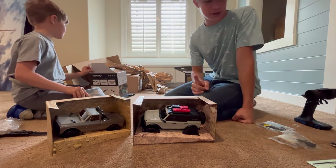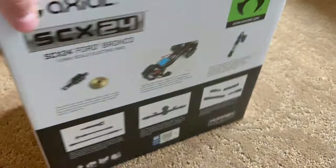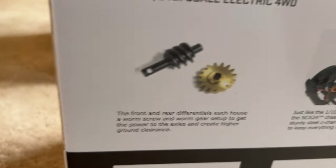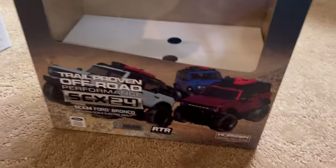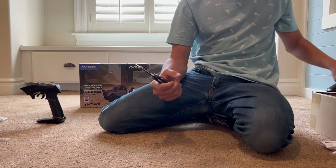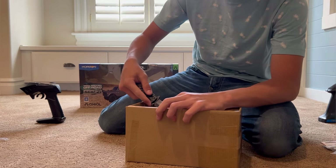Let's clean up first and we'll be right back. There are other channels that go into way more depth on all the specs and everything — we're not going to do that, we're just going to take it out and drive. If you're interested in this you can look up Horizon Hobby and they'll have a whole supply of it. Okay, we're gonna take these things out and see how they look outside the box.